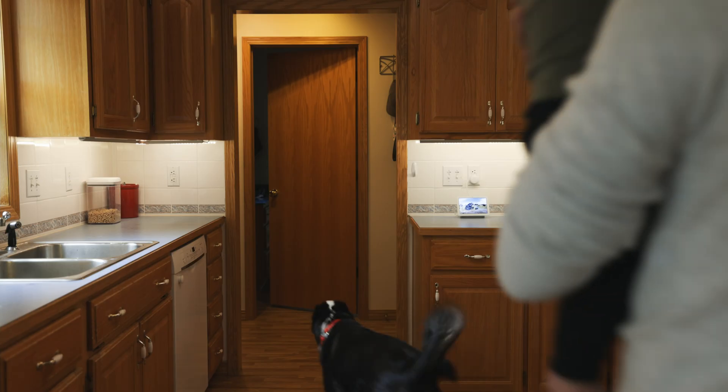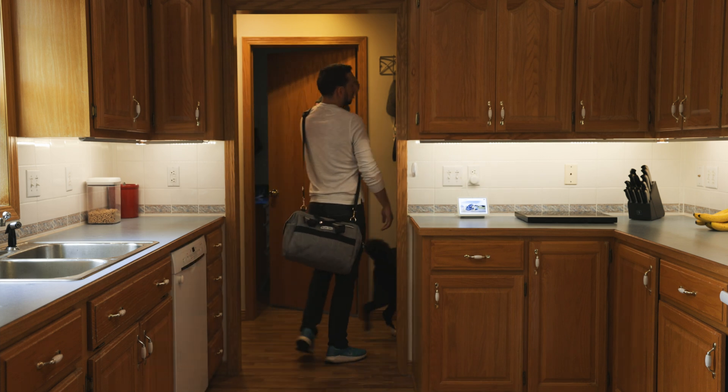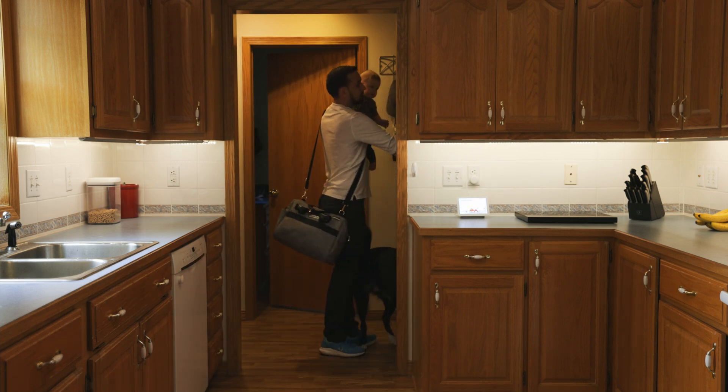Smart garage doors are pretty easy to come by, but the problem is, I don't think they're nearly smart enough. Opening and closing my garage door with my voice assistant gets pretty old after a while.